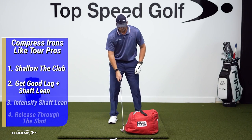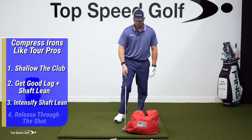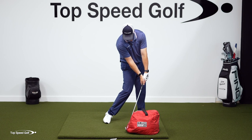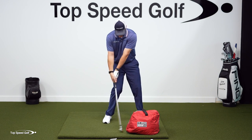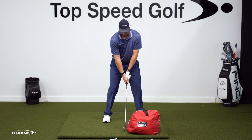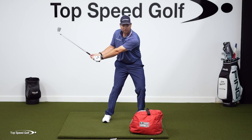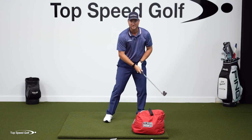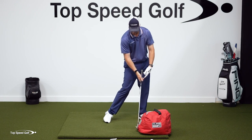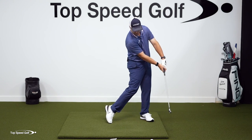We're now going to use the slanted side of this bag — it's designed with an angle, just like what the pros are doing. This straight-up-and-down side represents no lean; the angled side represents shaft lean. I want to feel like my entire shaft hits the angled bag at the same time. Start out slow: take a little weight shift, then swing down and hit it into the bag. I'm letting the lag happen in my wrist — hands going back wide, then getting that wrist angle and hitting it. Once you get comfortable, go faster and faster until you're making full swings and really popping the bag.